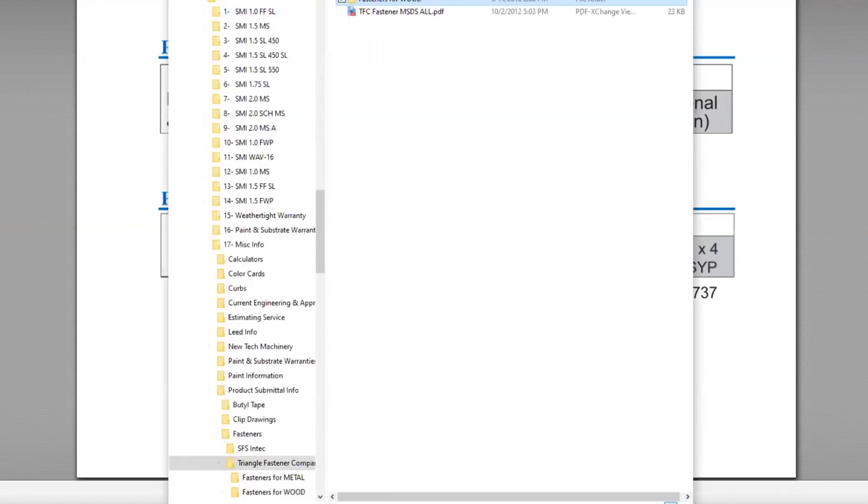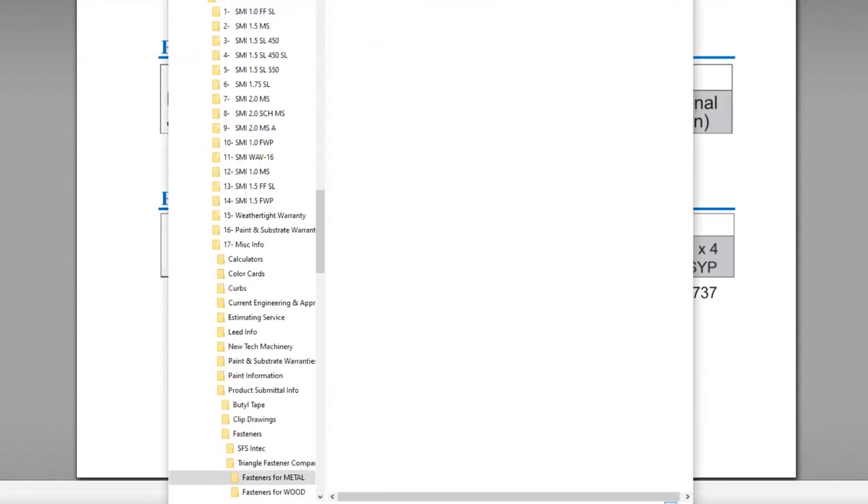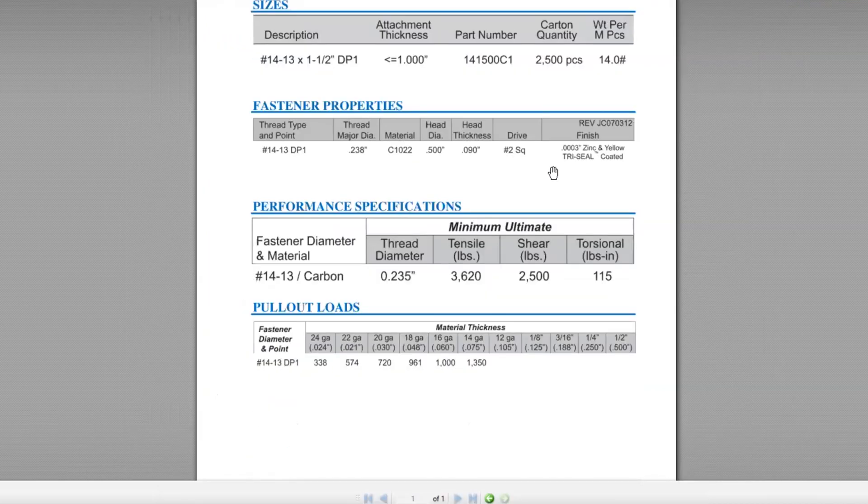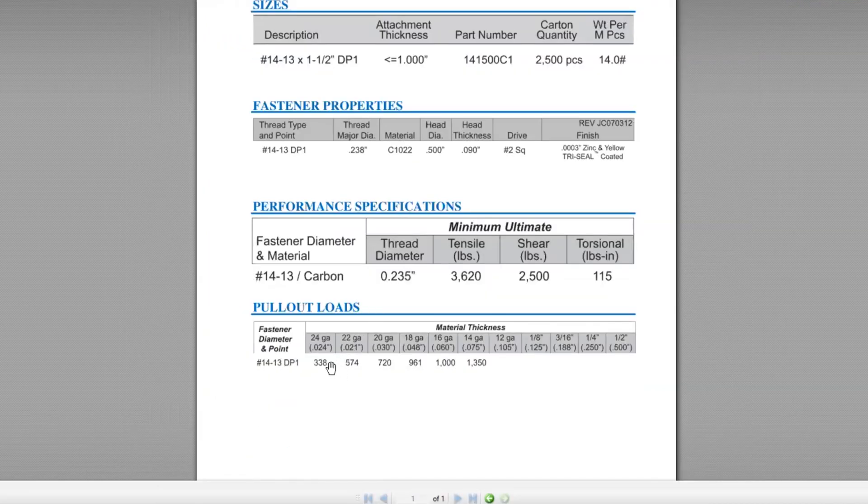If you want to see what we have for fastening into metal, you go to the metal section where you can see all the different fastener types available. For example, the number 14 by one and a half gives you all the same information and shows you the different pull-out values for different gauges of steel — most commonly 22-gauge V-deck — so you get a clear picture of the values in pounds for different substrates based on the fastener you're selecting.